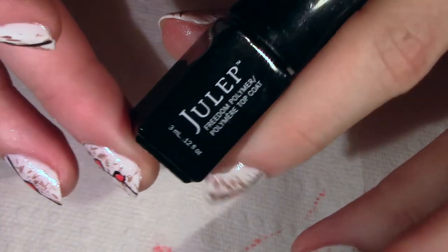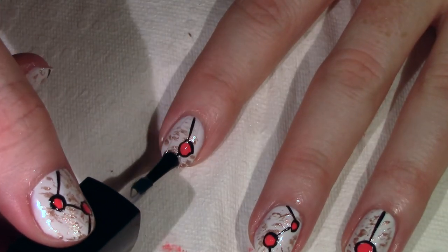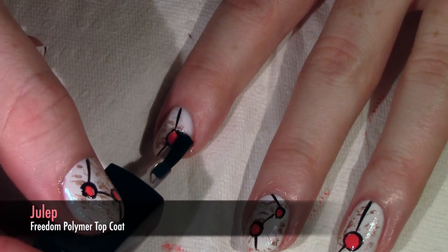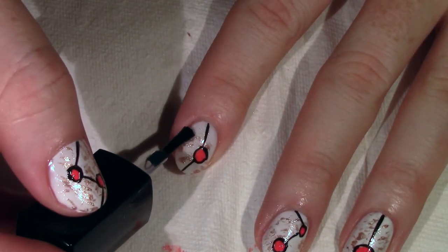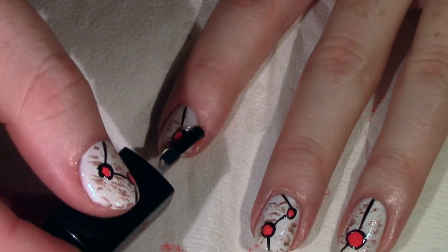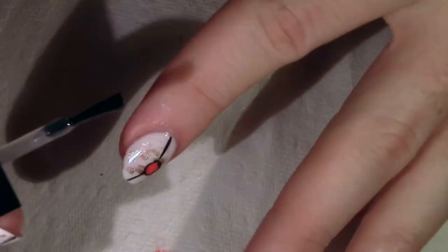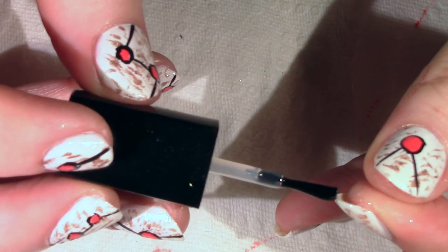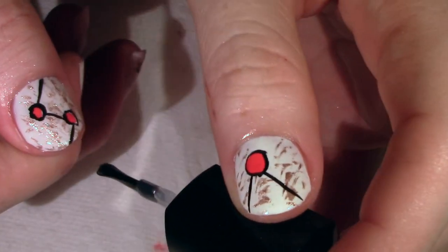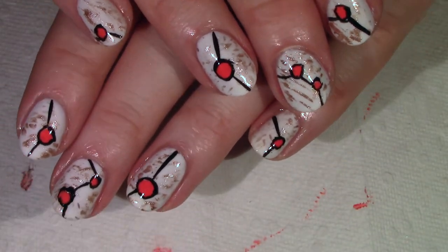Finally, I'm going to top coat. You can use any top coat but I am using Julep's Freedom Top Coat. This is a great polymer gel top coat but it doesn't require a special UV light to cure. You just use this as you would any top coat — make sure to coat the free edge of the nail — and instead of curing with a UV light, you just cure it under any lamp like a light bulb, or out in direct sunlight for just a couple of minutes, and it will cure as hard and strong as a gel manicure would.